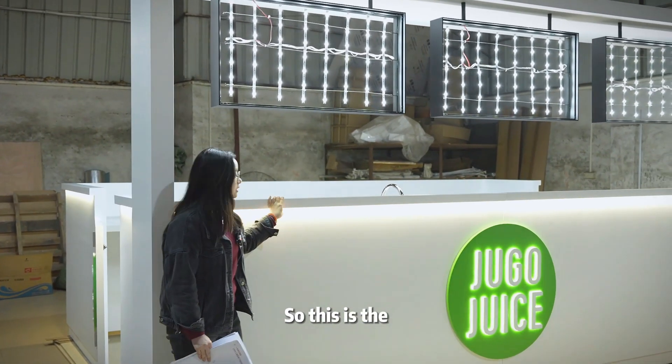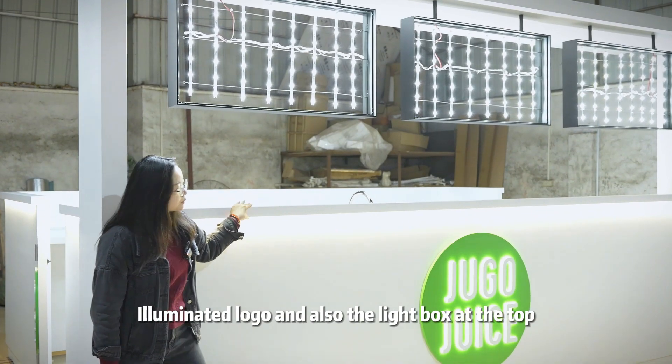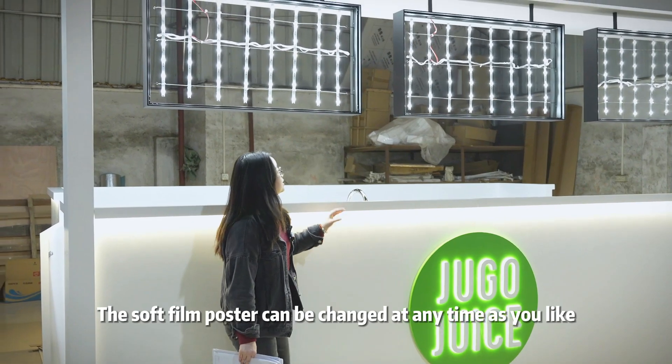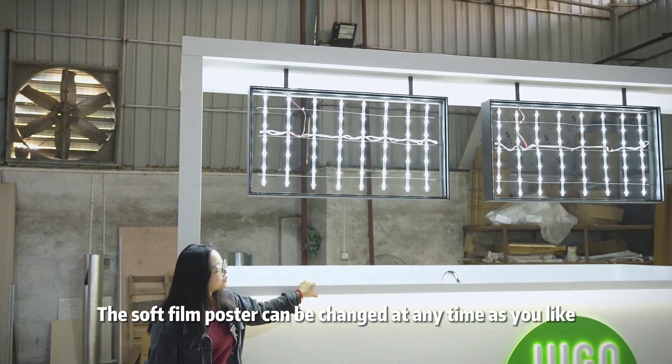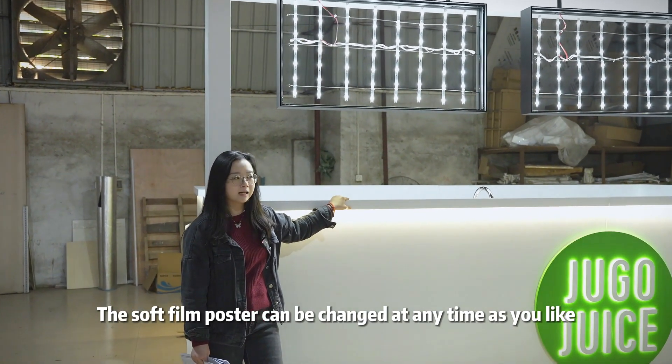This is the back of the kiosk. It has the illuminated logo and also the light box at the top. The soft beam poster can be changed at any time as you like.